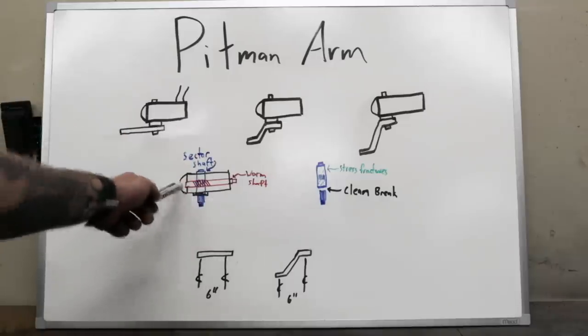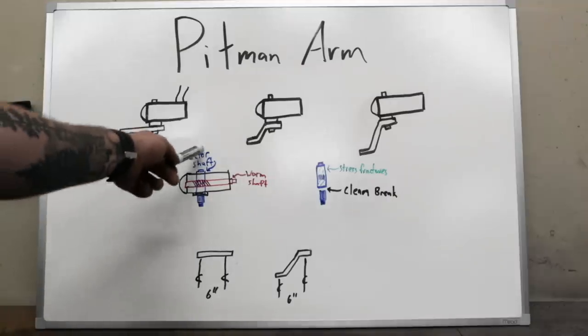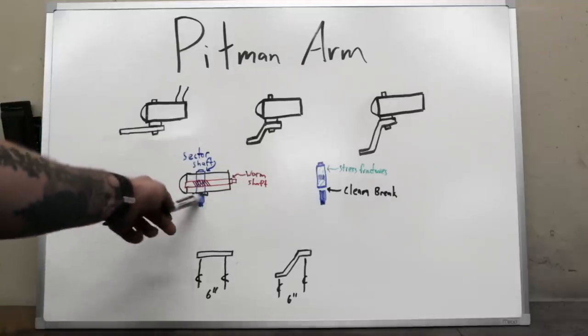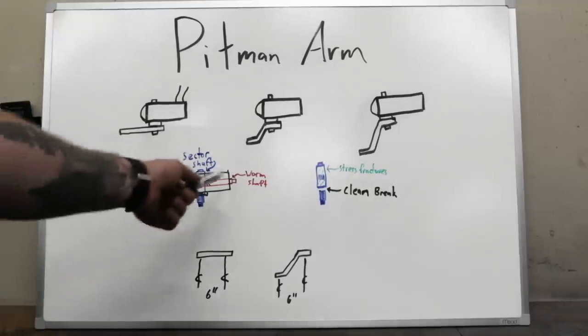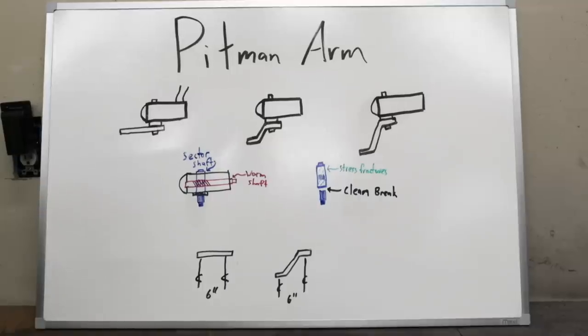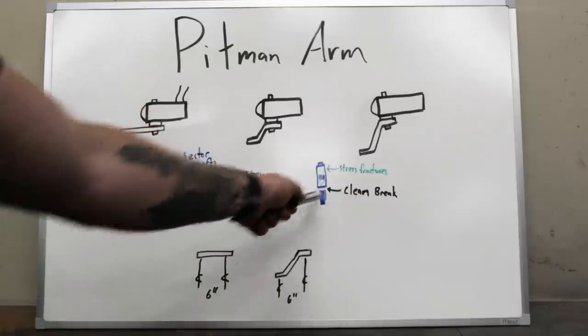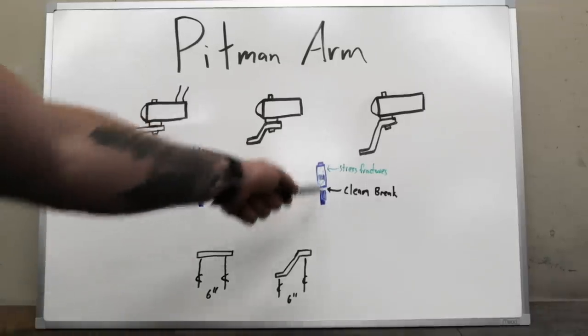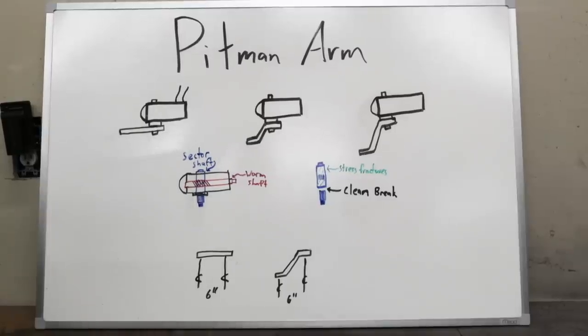Here's a super basic breakdown of the inside of a steering box. You've got the sector shaft that connects to your pitman arm — it's splined at the bottom — and that sector shaft goes to a worm shaft. Sometimes people strip the gears out, but it's not very common. The two most common failures I see are stress fractures in the top of the sector shaft, or a clean break off the bottom. Stress fractures are caused by too much side load — the material hits its yield strength, and once it comes back it's no longer at 100% strength, maybe 70% or 50%.